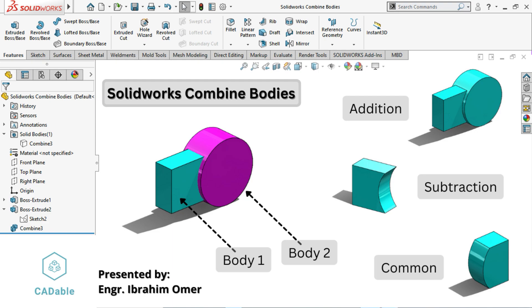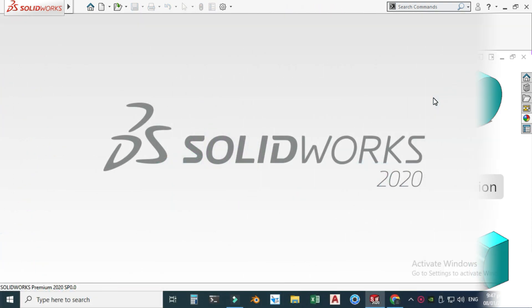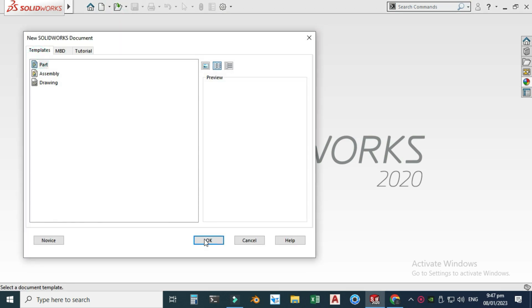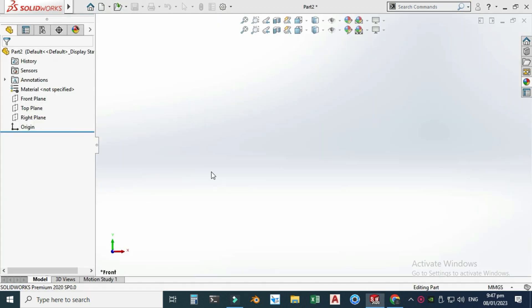Hi friends, welcome back to CAD Ever. This is Engineer Abraham Umar and in this tutorial we will discuss the Combine feature in SolidWorks. Let's go to New, select Part, and select OK.